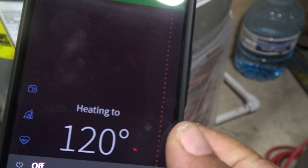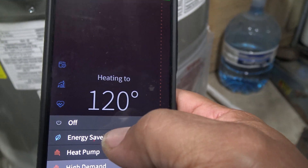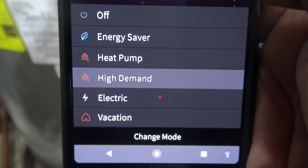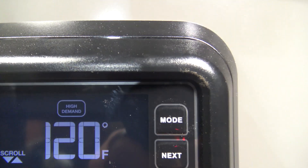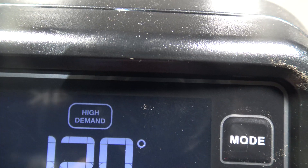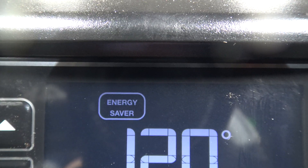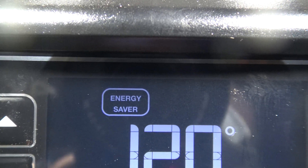Now we have the Wi-Fi section. If you're a tech specialist you can get into that part — I'm not familiar with it so we're not going to go into that. But the Wi-Fi is connected to the water heater from the house Wi-Fi, from the phone to the water heater. You can see I'm playing with some of the functions on the phone.